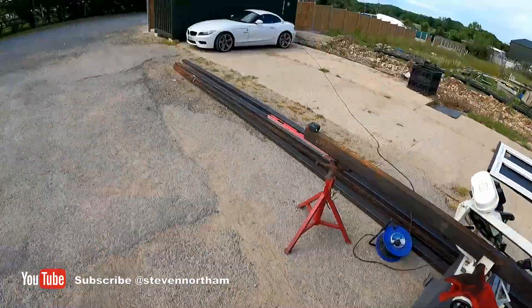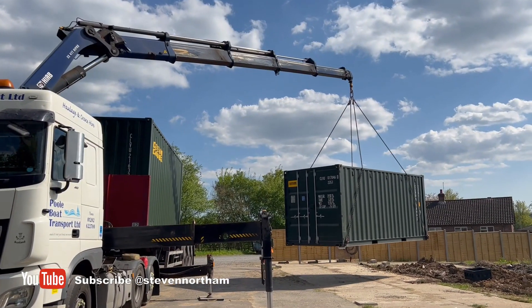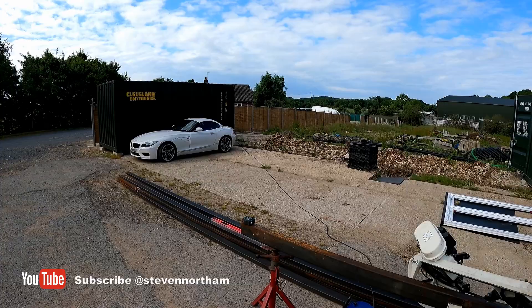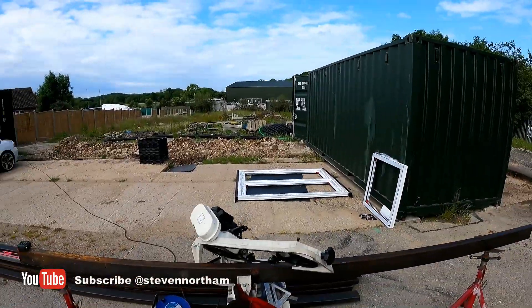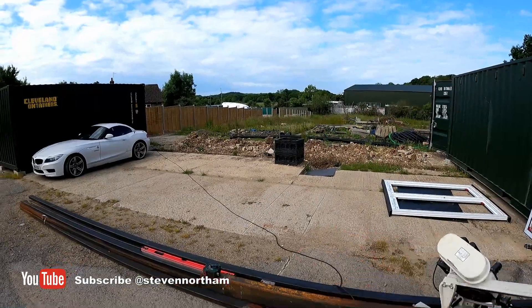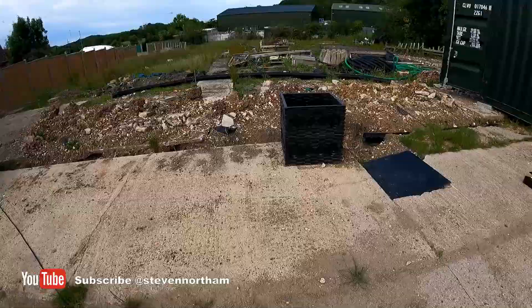Haven't done a vlog in a while, so I thought I'd do a quick update. I'll do a quick tour — bits and pieces. Shipping containers have landed. I've got two 40-foot containers going between them, doubling up, and then we're going to cut the back out so it's one big double 40-foot container, which are going over here. I'm just doing all the trench work.